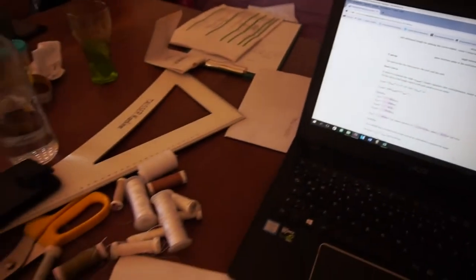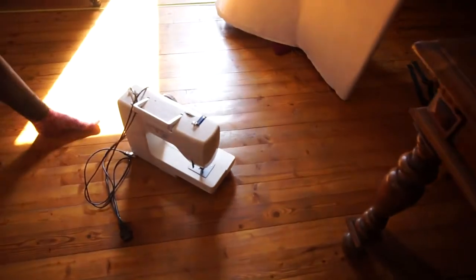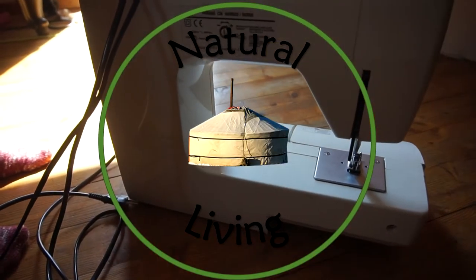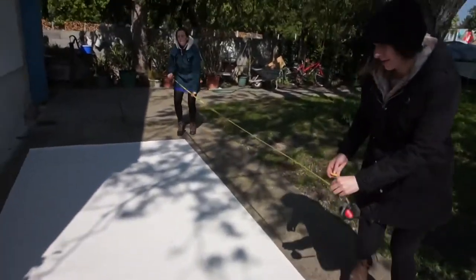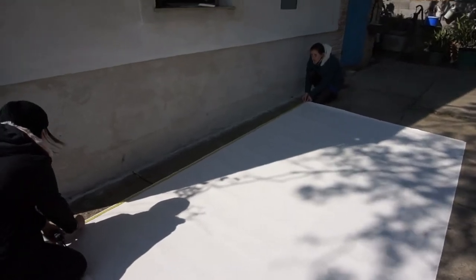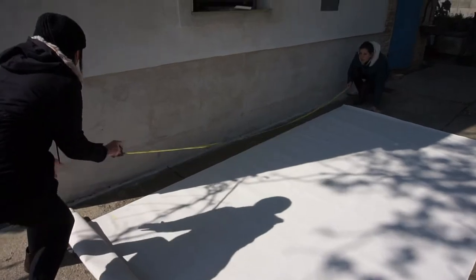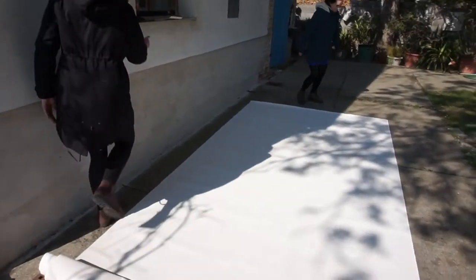Good day everyone. It's natural living with Mark and Sun. Today we have a helper, which is really cool — a professional sewer. And we're making the wall canvas happen.